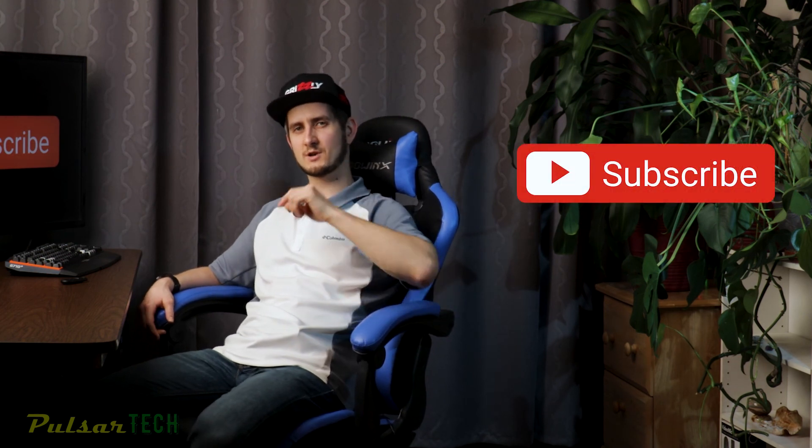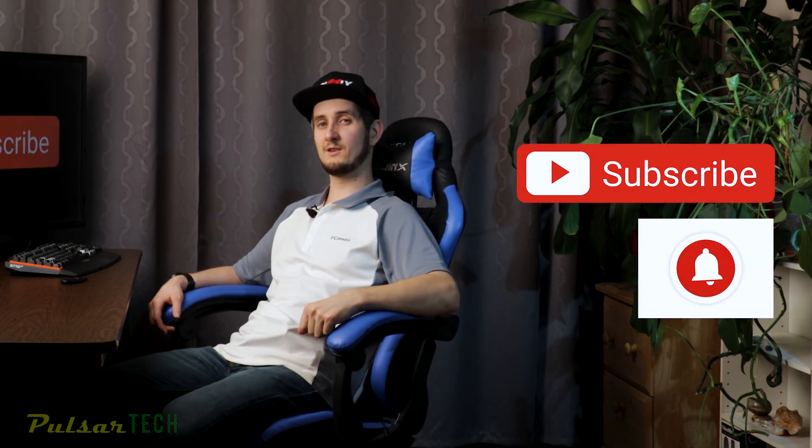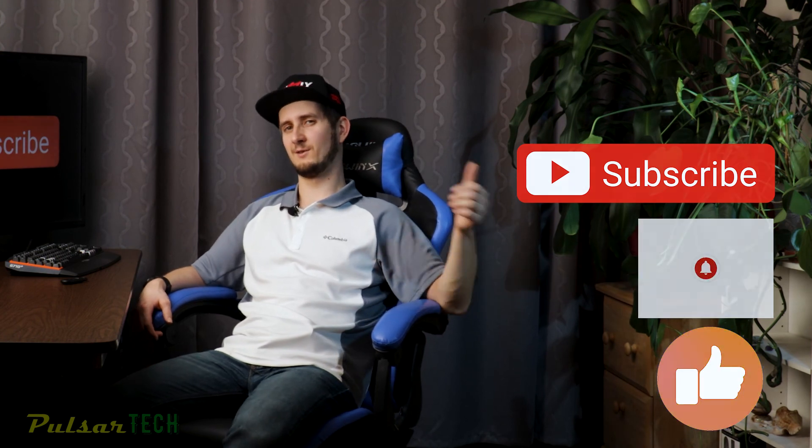Let me know in the comment section below what you think about this chair, or if you have one, and let me know if I missed anything. If you're new to the channel, don't forget to click the subscribe button and smash the notification bell so you don't miss new videos. If you find this video helpful give it a like, and if you want to support my YouTube channel go ahead and watch more videos. I appreciate you guys very much and I'll see you in the next video, bye bye.